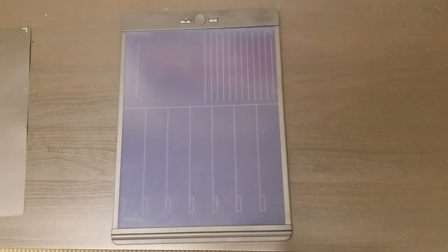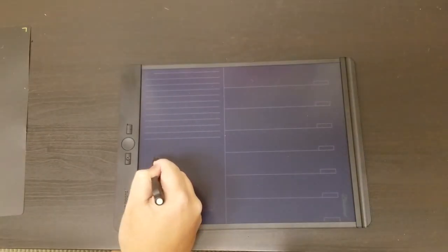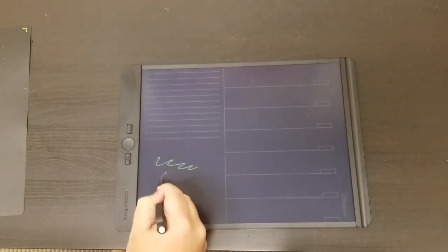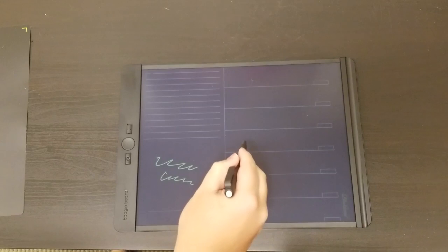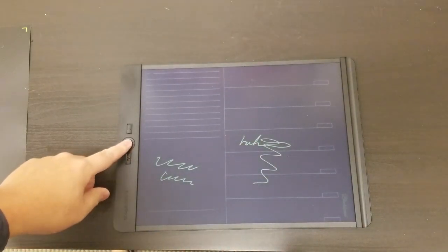I used some Boogieboards in the past, and one of the complaints was that it was a little hard to see when you wrote on it. So let me just kind of show you a sample on here. When you write, you can see that it is a lot more visible. So that's pretty cool.